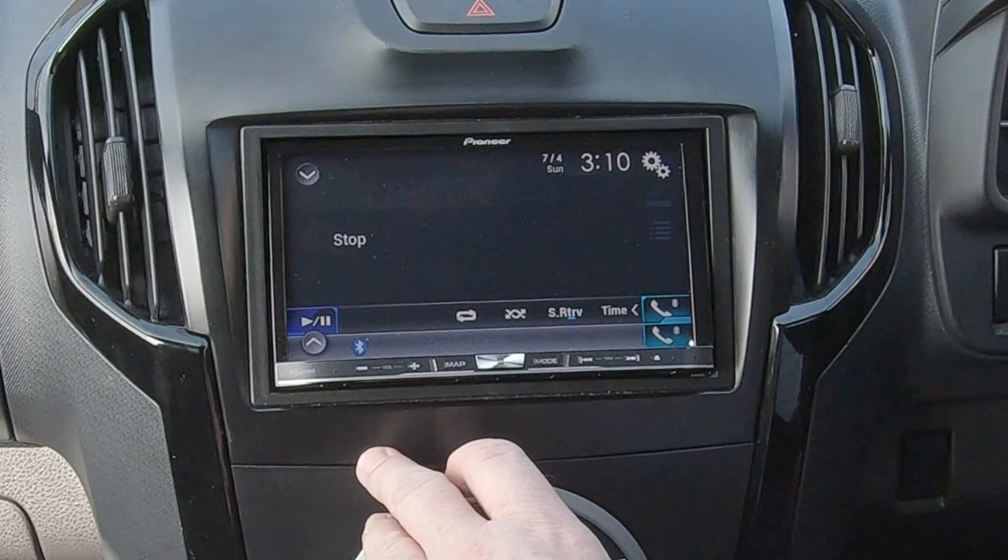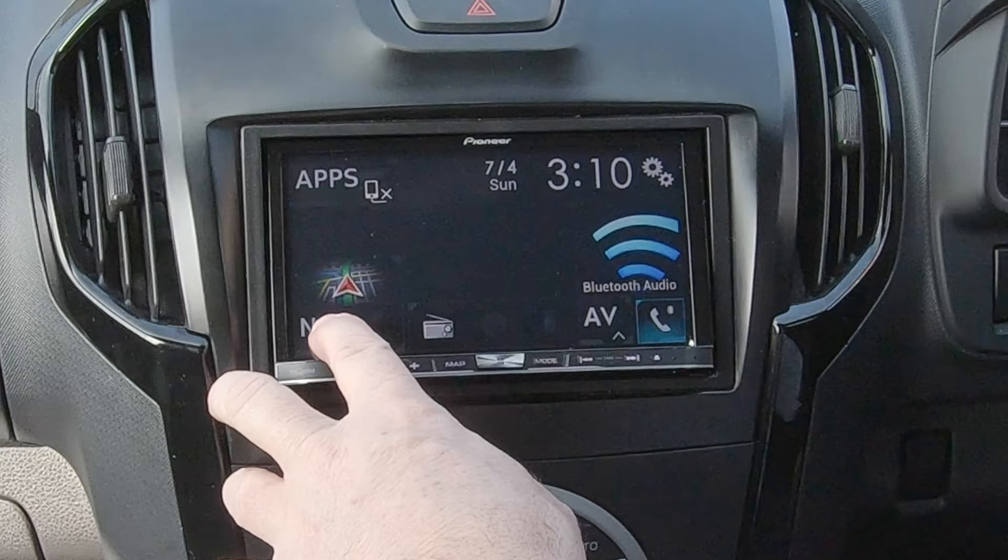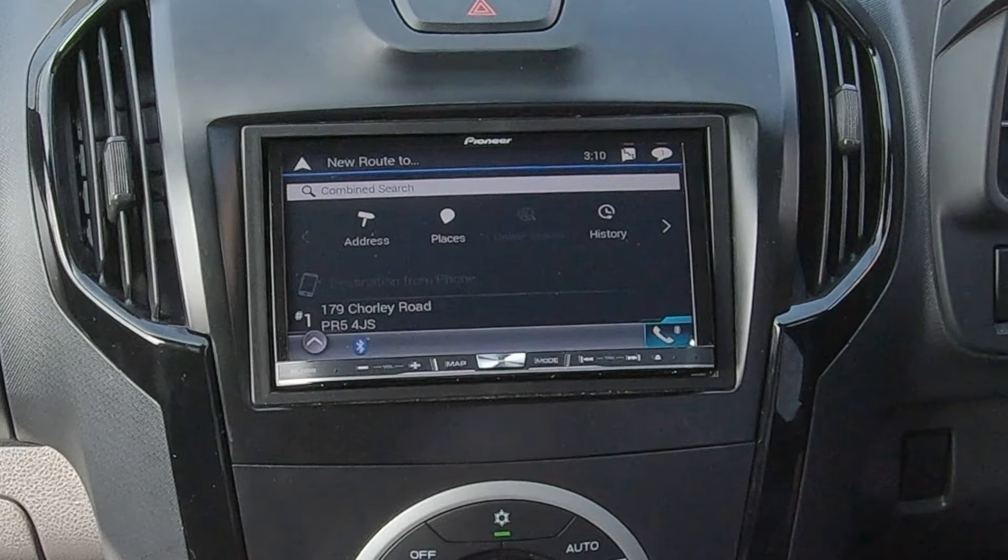From any screen you can either click map, and when you're on map click the four bars. Or you can click the centre button, the menu button, onto Navi, and then you're on to address.